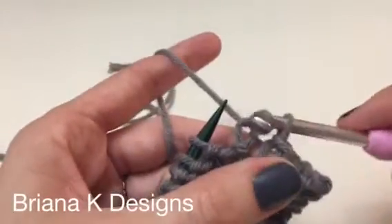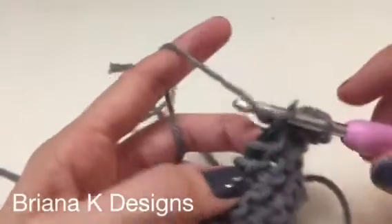So that's it. This is the single crochet bind off. Repeat that all the way across and you've got a great edge.